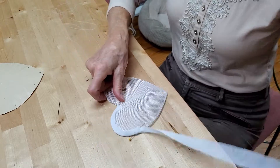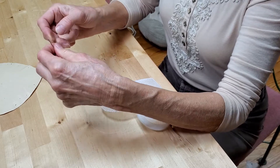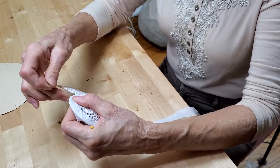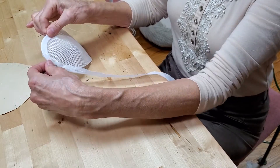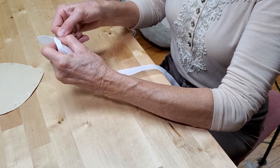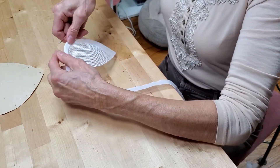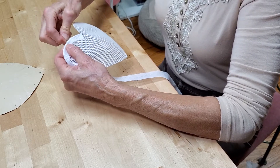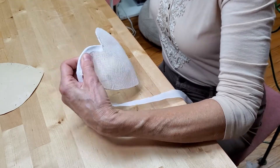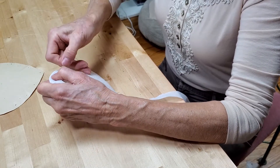We're just going to baste this on. As you're pulling this strip a little bit it hugs the wire, and this goes pretty quickly because you just need a basting stitch.